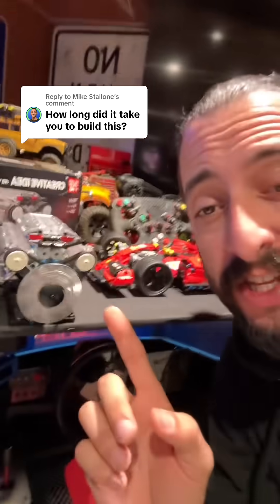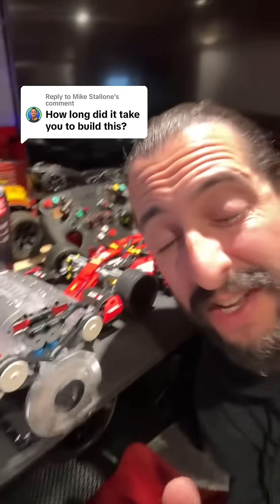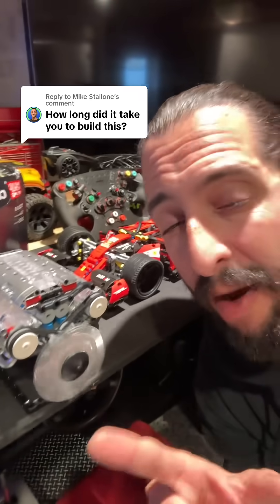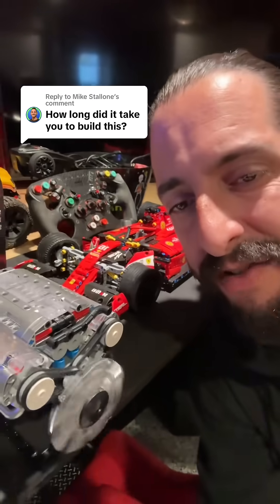This took me about three hours to build and it was an awesome experience. Highly recommend this, especially if you're a hot rod guy or if you have a kid and you want to show them how an engine works — perfect gift. This thing is freaking sick. I put the link right down below. Trust me, these kits are so much fun, you're not going to regret it.